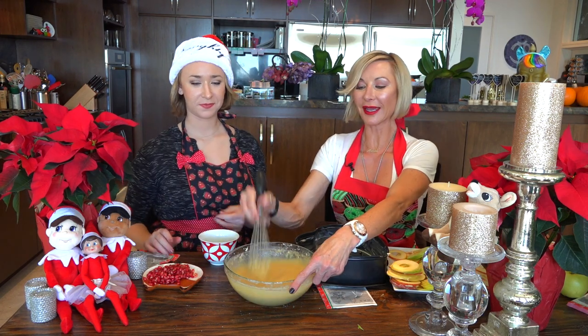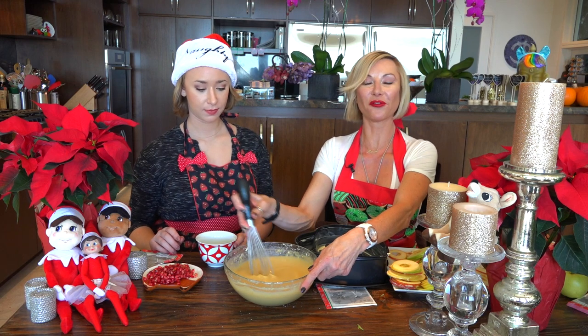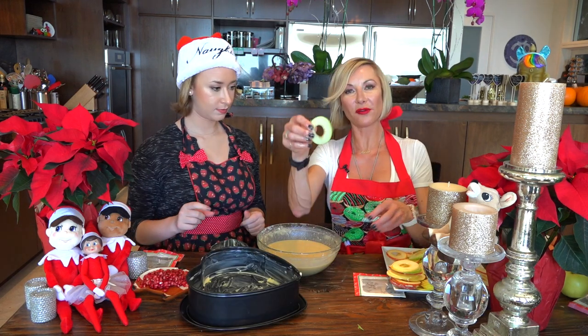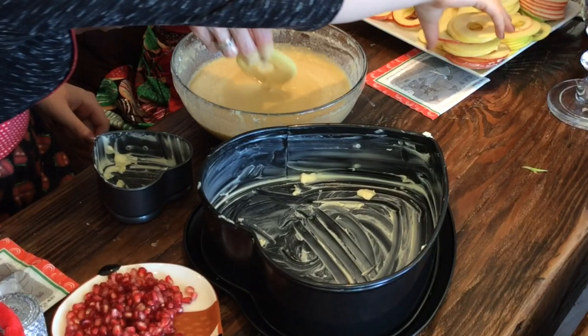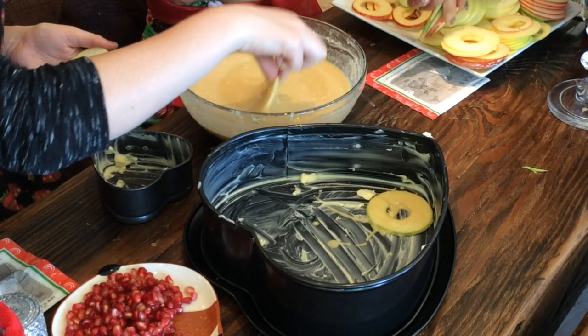This cake is like what we call in France a clafoutis, but we're just making a different, more fun version that cooks easier. Take one of your apple slices, make sure your batter is always well mixed, and just put it all over.